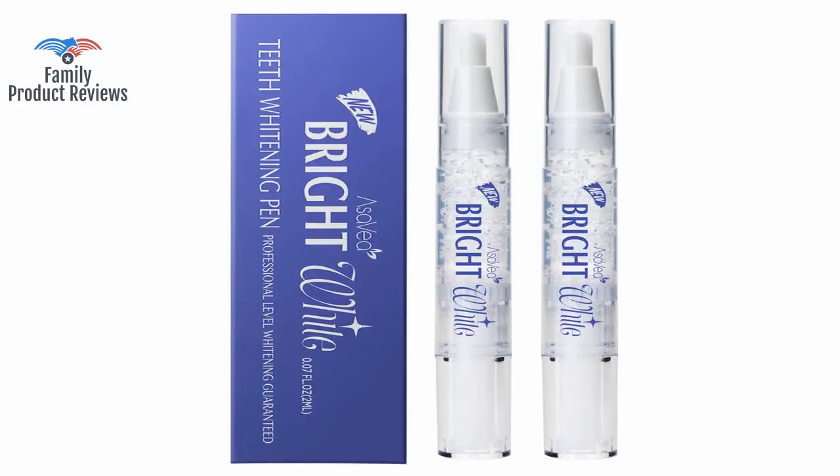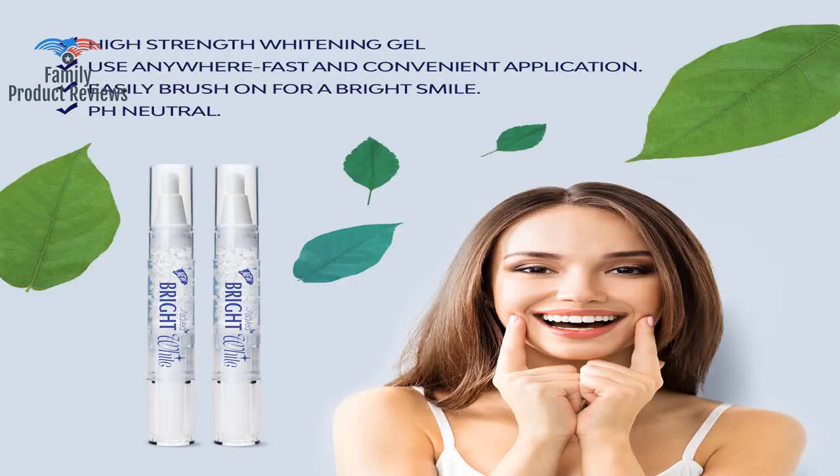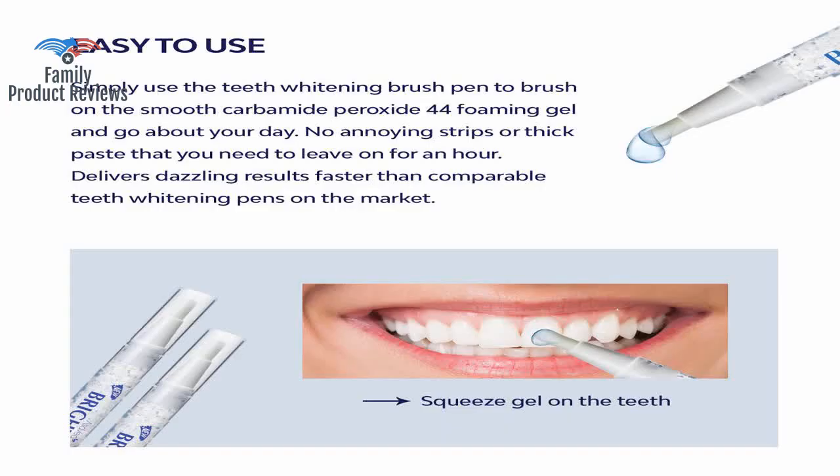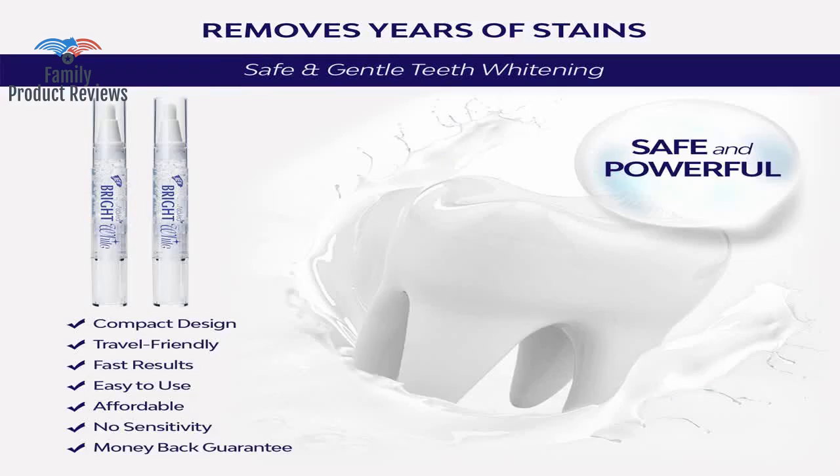Acevia whitens the teeth rather quickly, but on me it only lasted a few hours. Had to go to the doctor to get medicine to get them to go away. Best of all, it is quick and you don't have to sit with a mouth guard in your mouth.